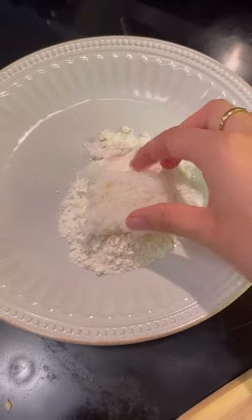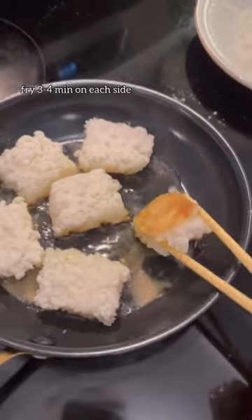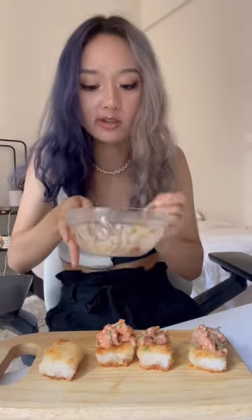Cut it into rectangular shapes — flour will help with the frying. Top each piece with a spoonful of the salmon mixture, and finish it off with furikake.